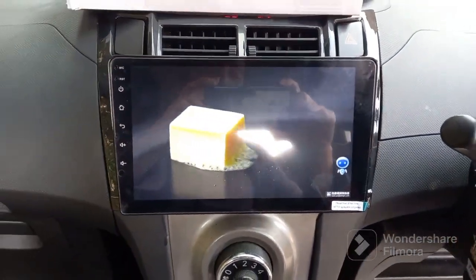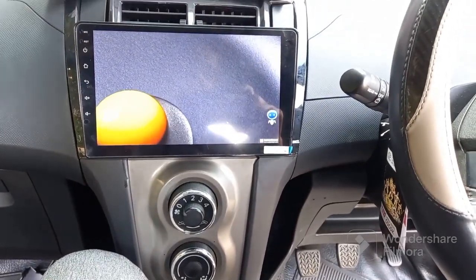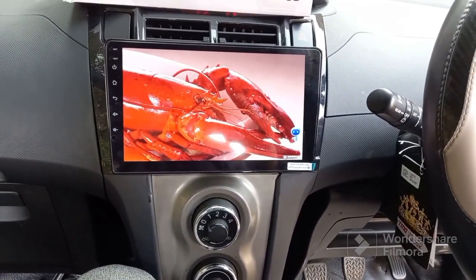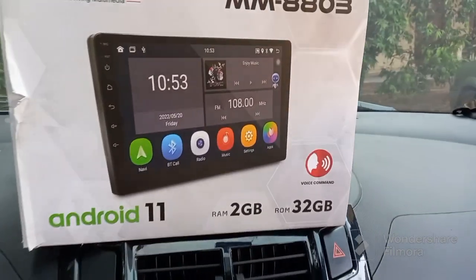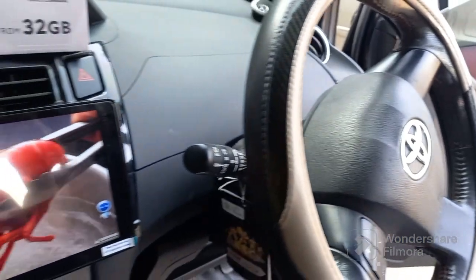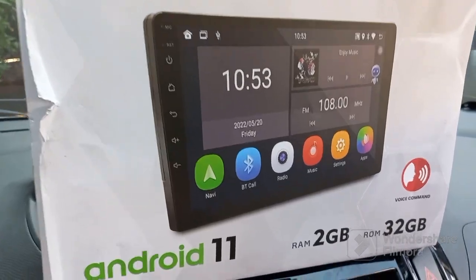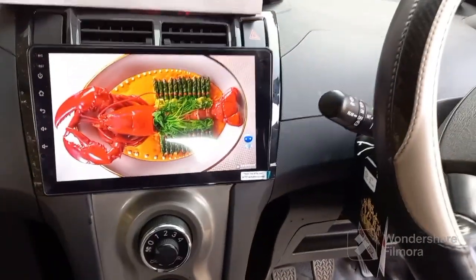Untuk pemasangan kita bisa bantu ya, pasang ke rumah ataupun ke kantor, untuk wilayah Bekasi dan Jakarta. Buruan di-order, stoknya gak banyak-banyak. Head unit Mtech sangat rekomendasi bos. Selamat menikmati.